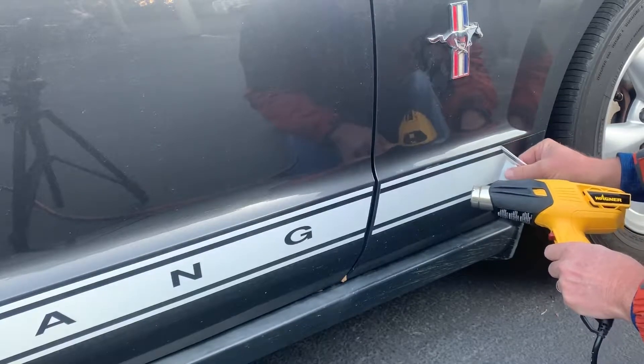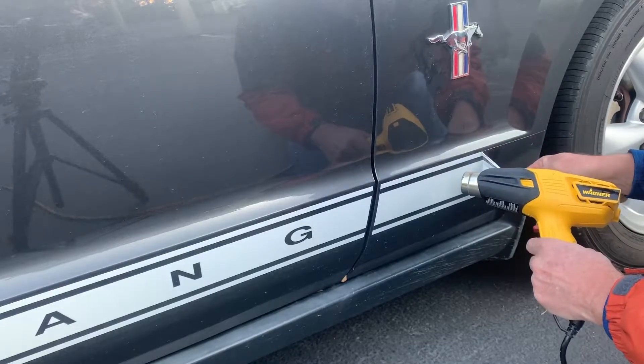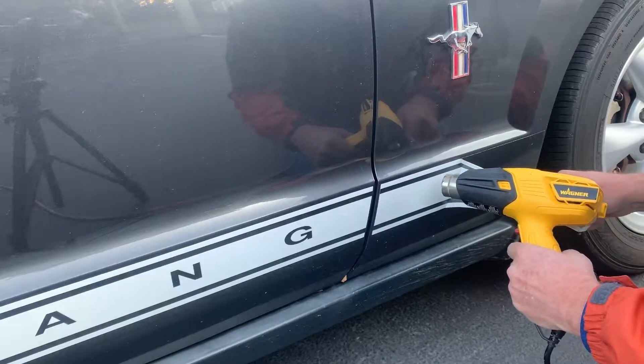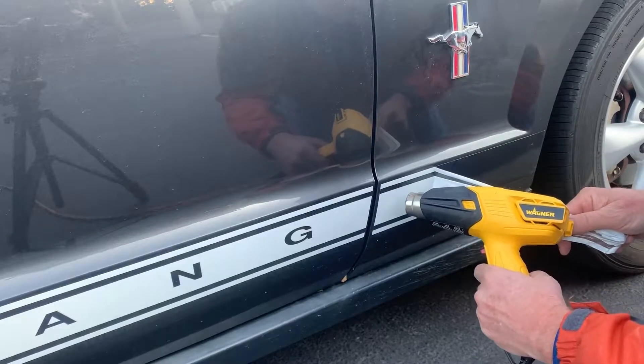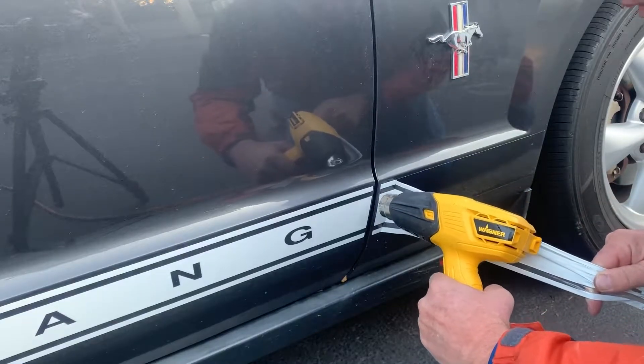Now that I overheated it, you can tell it broke away a little bit — that was too hot. I don't want it too hot, I want just the right amount. It's lifting real nice, real easy, and it just peels straight away.